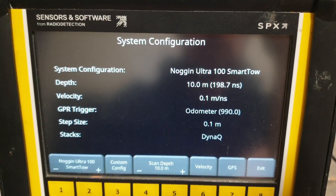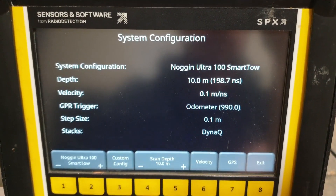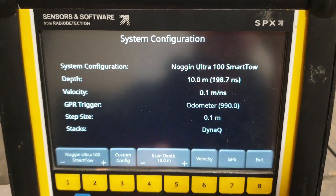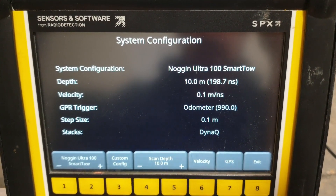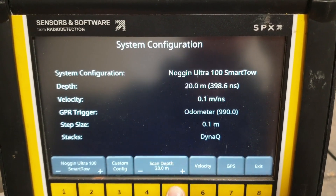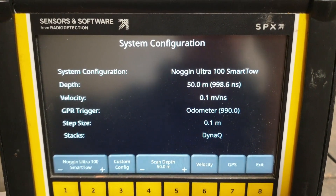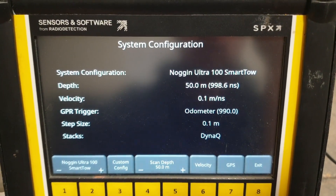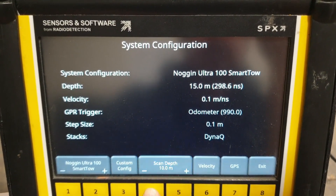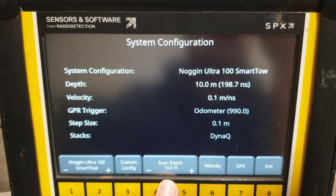Short video addendum talking about the Noggin 100 Ultra in the context of GPR surveying on glaciers. Glaciers are very deep and you can see very deep into them with GPR. One side effect is that when you set your depth on the Noggin, it maxes out at 50 meters — and clearly with 100 MHz you can see past 50 meters. So you kind of have to take a step back and look at this from a first principles perspective. The depth here actually doesn't matter — what really matters is your time window.